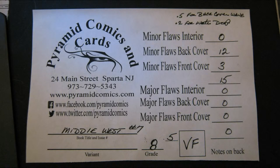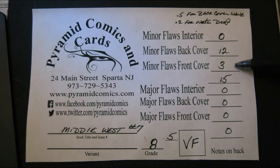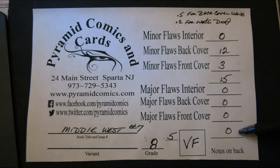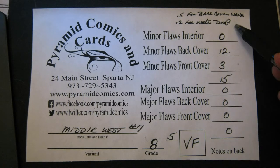Let's add it up. Our book has no minor flaws on the interior, twelve minor flaws on the back cover, and three minor flaws on the front cover, for a total of fifteen minor flaws — no major flaws. Minus fifteen tenths from ten gives you 8.5. Eight point five equals VF, or very fine. It's always best practice for any book less than near-mint to write down your grader's notes on why you saw those flaws, where they were, and how they affected the grade.